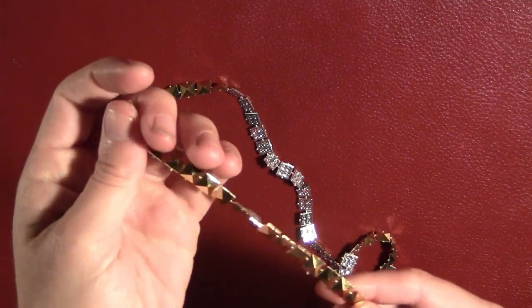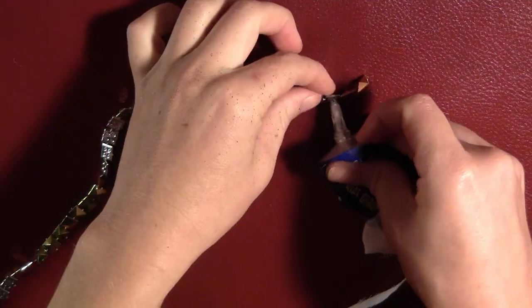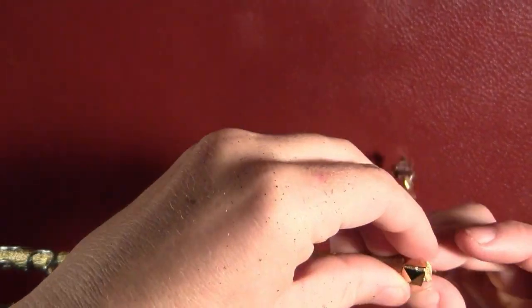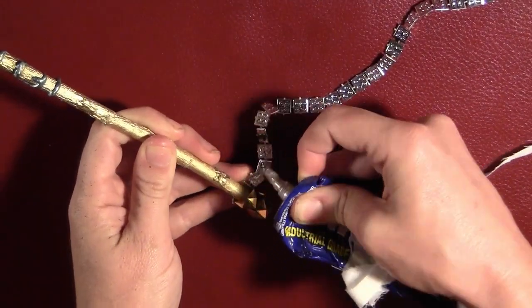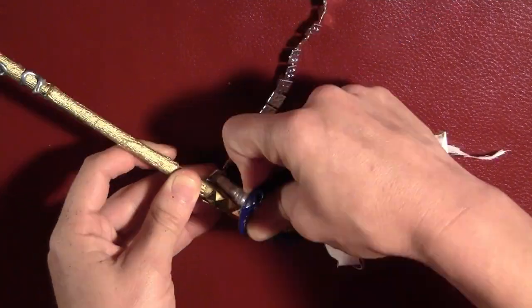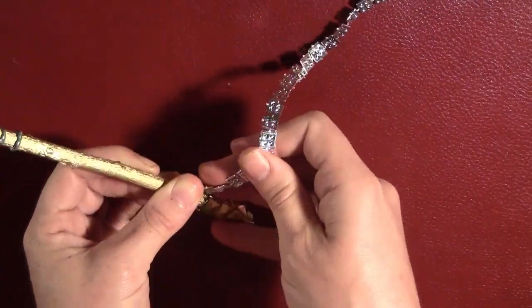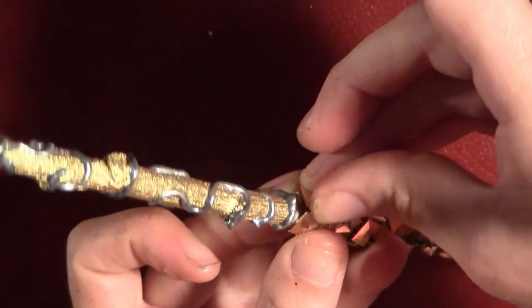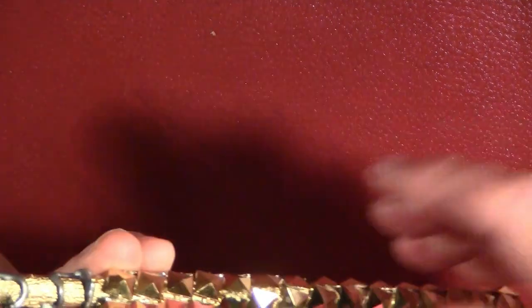I took some gold beads left over from my Loki costume and put a little bit of Power Tack on the end. I wrapped that around the handle, slowly wrapping the beads around and every few inches putting a little more glue on, until I had the entire handle area covered with the beads.